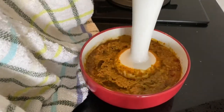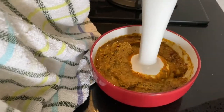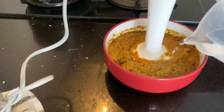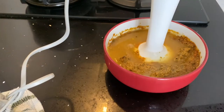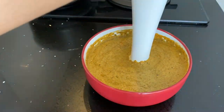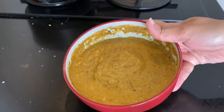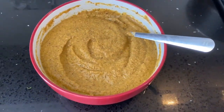If you're using a hand blender like me, just hold a kitchen towel on the side as it helps to catch the spills. Add a little water and blend again until it's a smooth paste. After blending, check for seasoning and adjust accordingly. The chutney is all done!